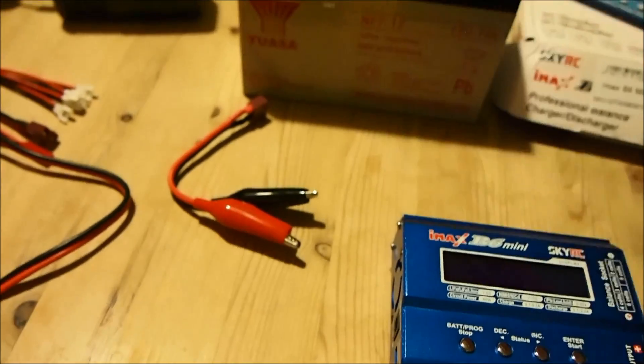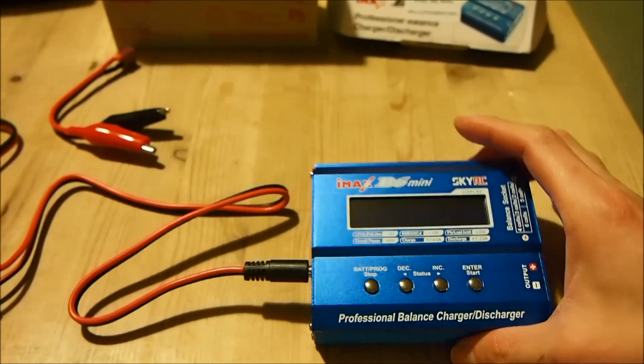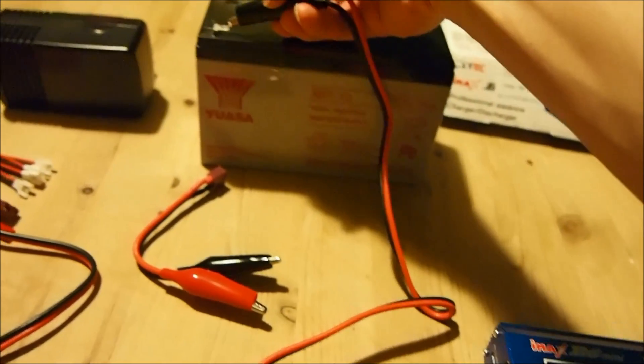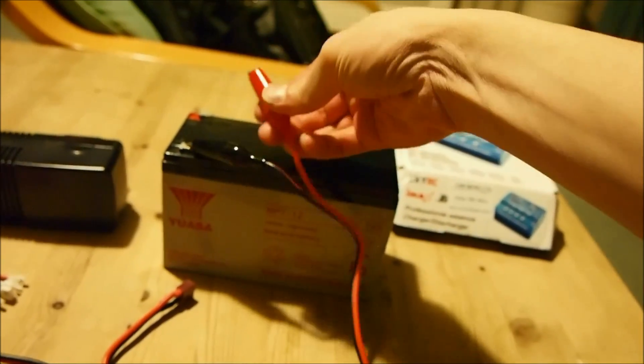Now I'm going to power up this charger with this 12 volt lead-acid battery as an input — the reason I'm doing it is only because I haven't got an AC power outlet where I'm set up at the moment. This was the cable that came with the charger and I'm just going to hook it up to the battery — there we go.